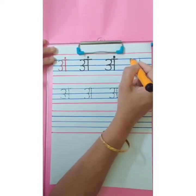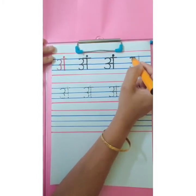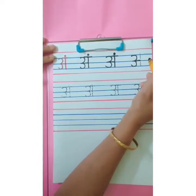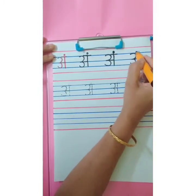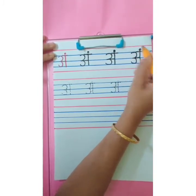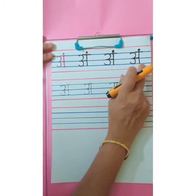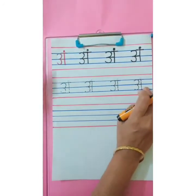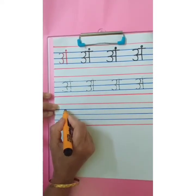One more time. Trace the dots from first blue line to third blue line. Write number 3. Sleeping line. Standing line from first blue line to third blue line. Overhead small sleeping line. Small dot. Ang. This way we are going to complete the first and second row, and then the remaining rows we are going to write independently.